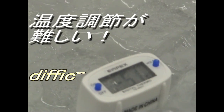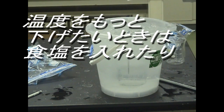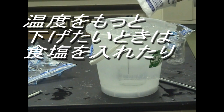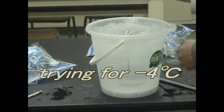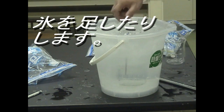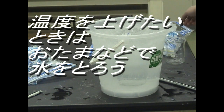It's difficult to control the temperature. If you want to lower the temperature, you should put some salt on the ice while you add some ice. If you want to raise the temperature, you can take out some ice with a ladle.